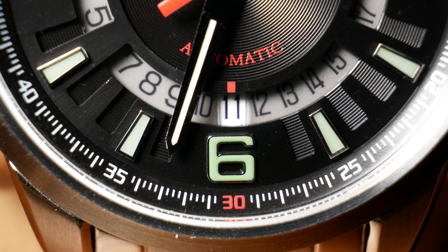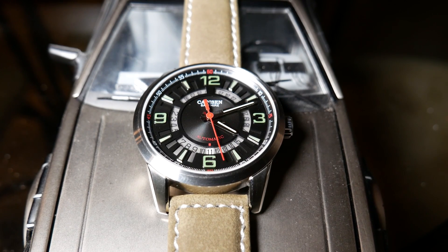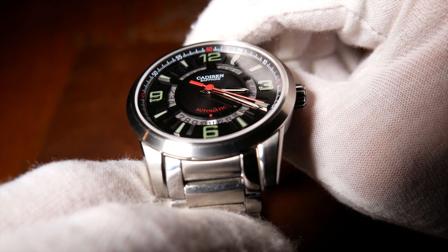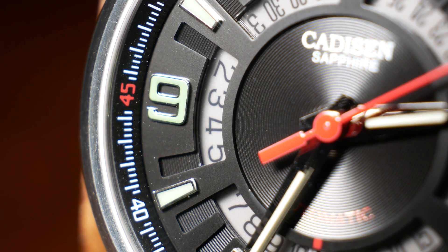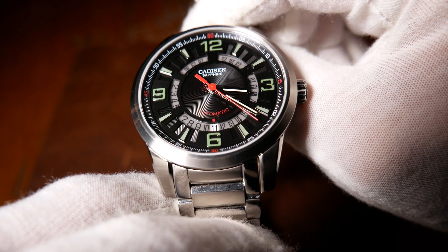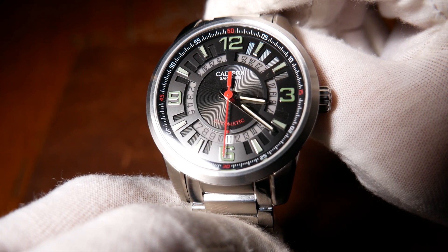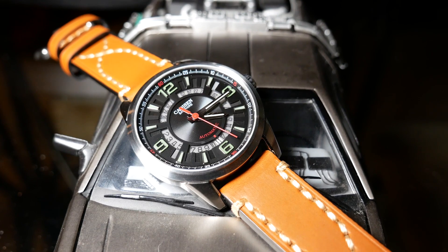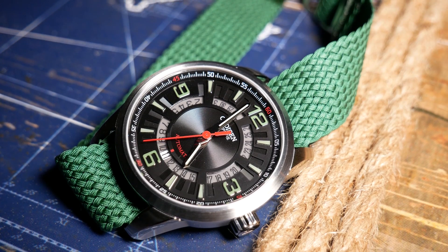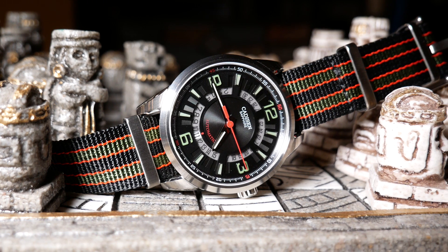The dial then rises back up to the outer edges, which has applied hour indicators with a greenish lume coloring to them and a silver outline, with the 12, 3, 6, and 9 as Arabic numerals. In between those indicators are again cutouts which slope down from the main level all the way to the lowest level of the dial. They also have circular etchings just like the center medallion, which almost make them look like individual little staircases going up from the date wheel. Beyond that, you have a very detailed raised chapter ring which rises to meet the crystal. The minute indicators that correspond to the Arabic numerals are in red, which match the second hand and the word 'automatic,' as well as a little indicator for the cutout of the date. The overall colors used here are primarily black, followed by a little bit of green, and just a touch of red — which makes this watch perfect to match with the classic Bond NATO.